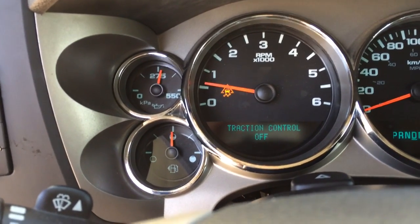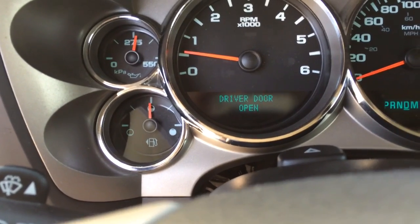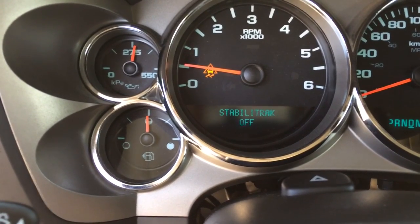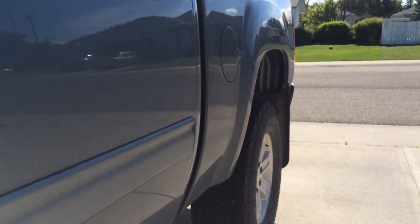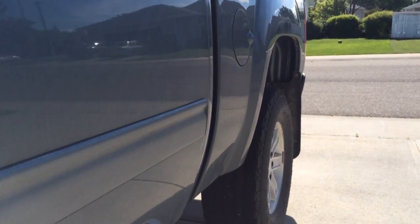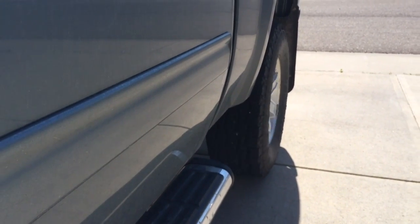Now if we turn off traction control — and turn off stability track as well — that's theoretically supposed to turn everything off. I have the pedal full throttle now, full throttle.